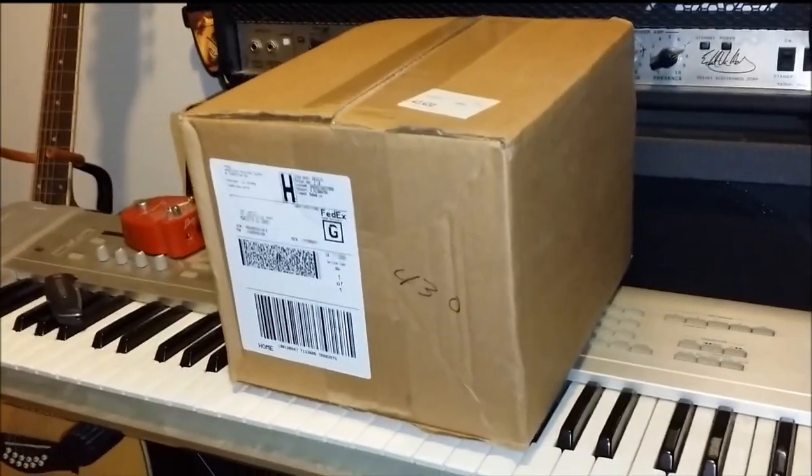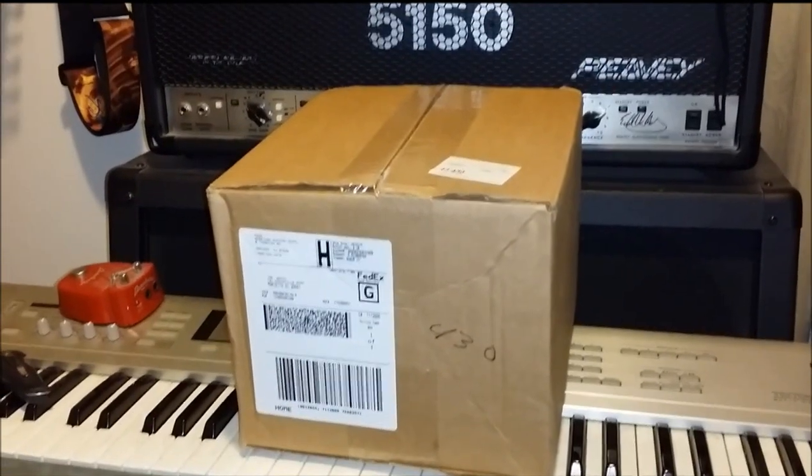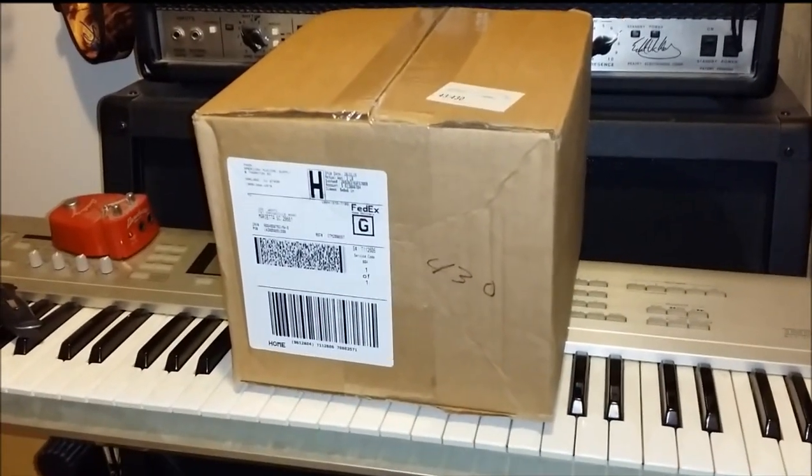Oh boy, look what came in the mail. Another package. Looks like Christmas every day around here. Let's open it up and check it out.